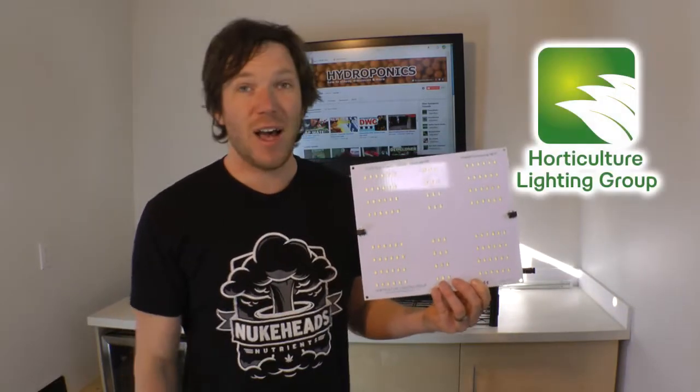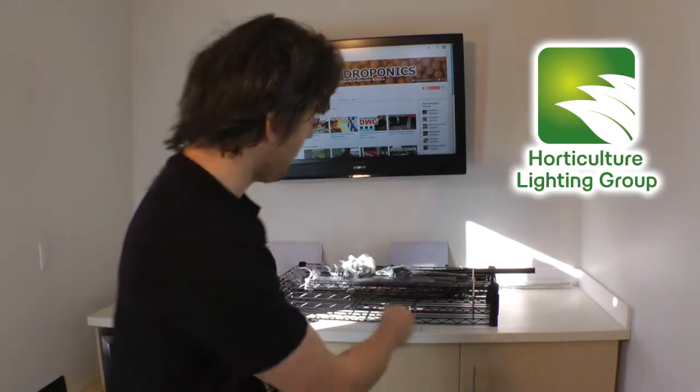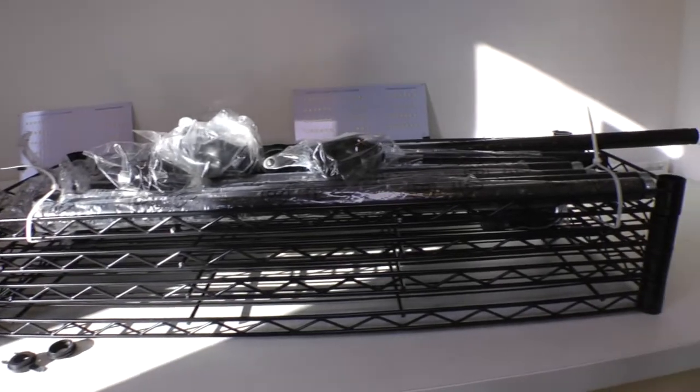It's time to get this HLG 65 from Horticulture Lighting Group a new home. Behind me I have a little grow rack set up and we're gonna build that, put the panels on there, and put some plants under it. That way these things have a new home and we'll be able to test them out. Let's get started.